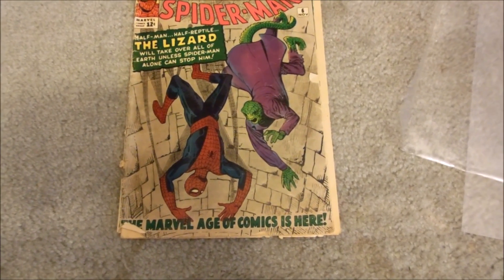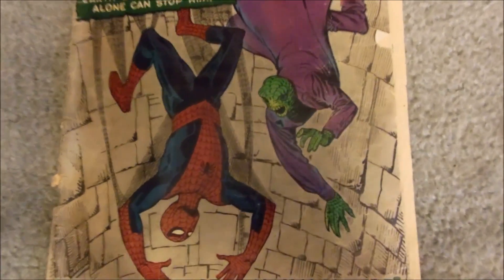Thanks for watching, and I'll see you next video. Isn't that cute how Lizard and Spider-Man are always hanging out?